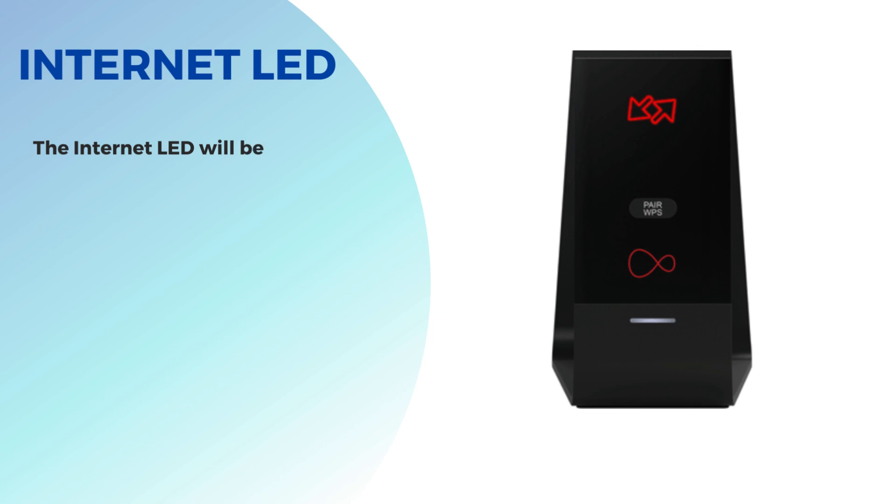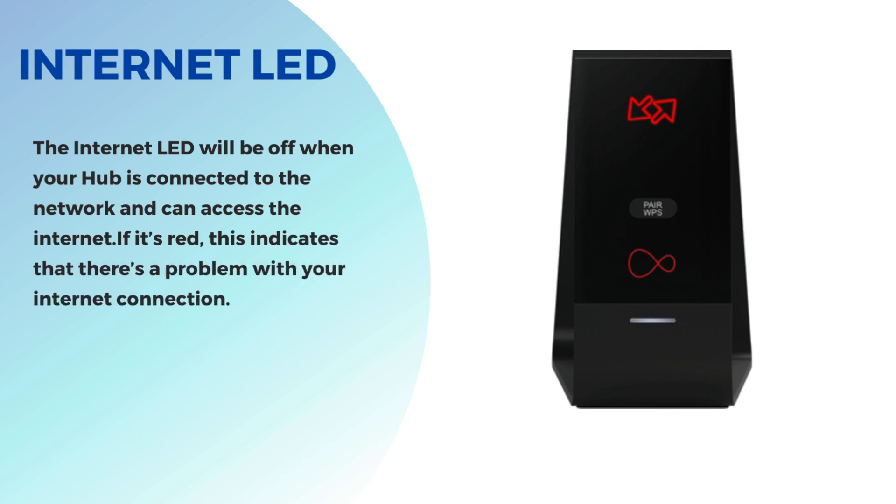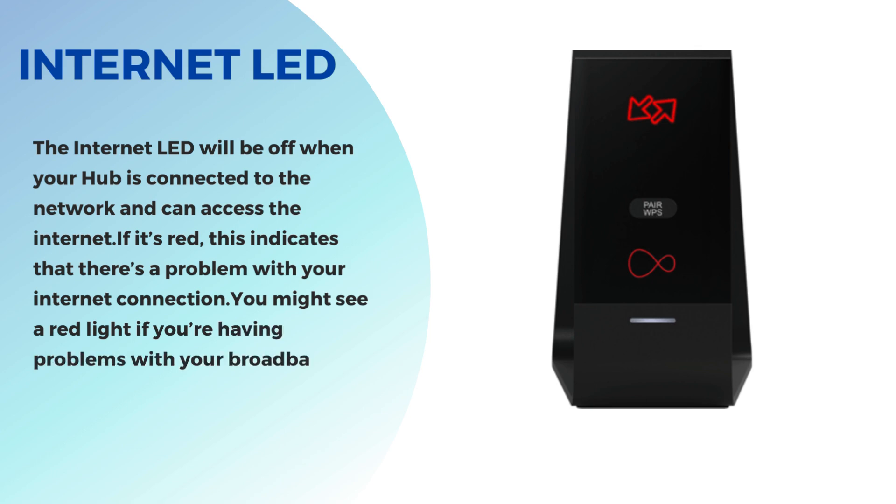Internet LED. The Internet LED will be off when your hub is connected to the network and can access the Internet. If it's red, this indicates that there's a problem with your Internet connection. You might see a red light if you're having problems with your broadband or if there's an issue with your Virgin Media account.